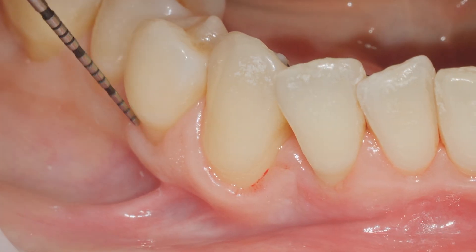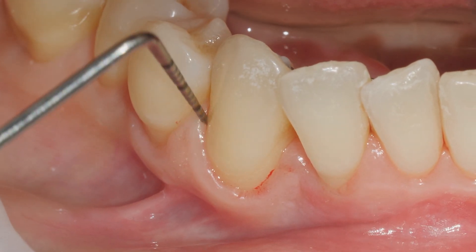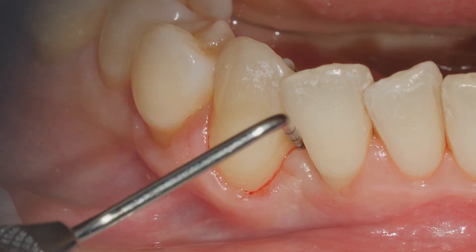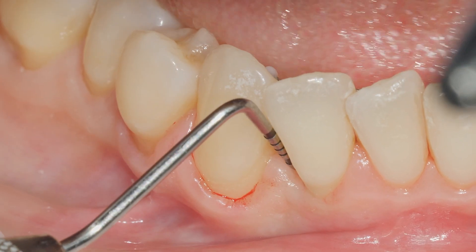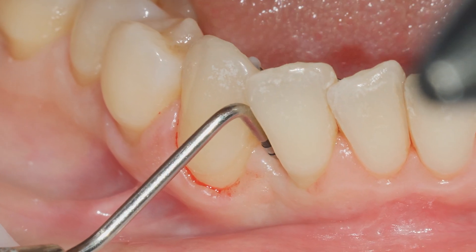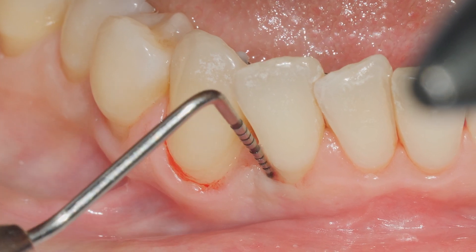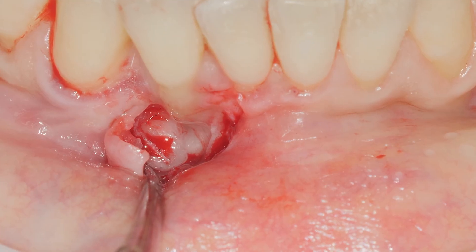In this case we have no probing depth here, and no probing depth here, but here we have a very severe probing depth. And here there is already attachment.